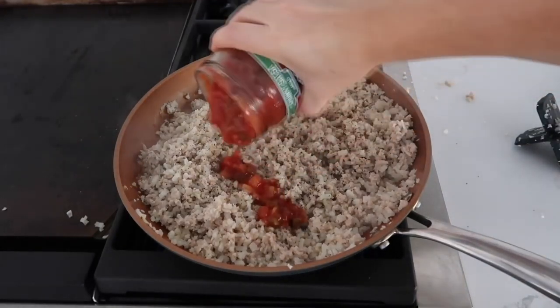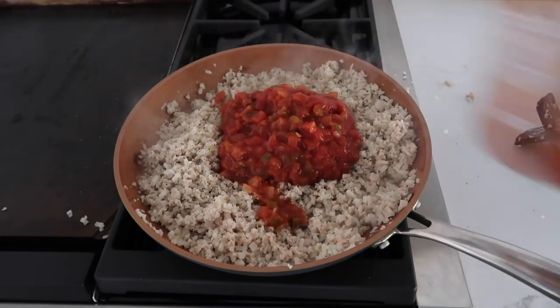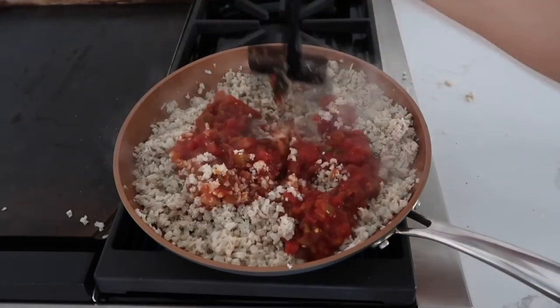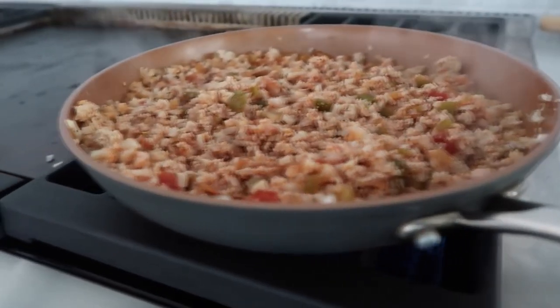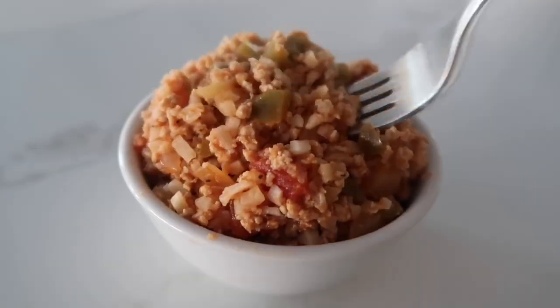Once everything is cooked, add the salsa — about 16 ounces, one full jar of your favorite salsa. Mix it in until everything is nice and well combined. That is all there is to it — one of my simplest recipes but also one of my favorites.